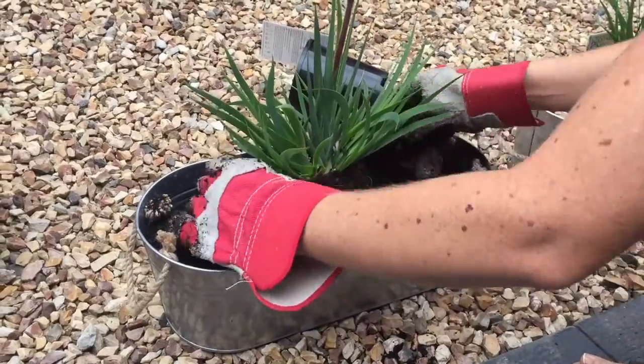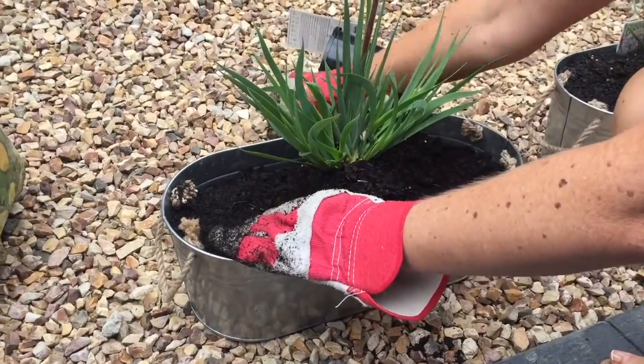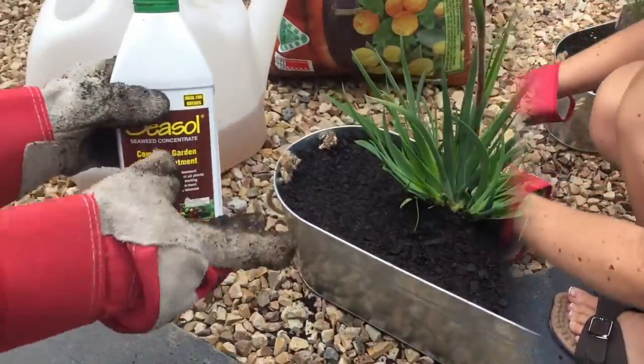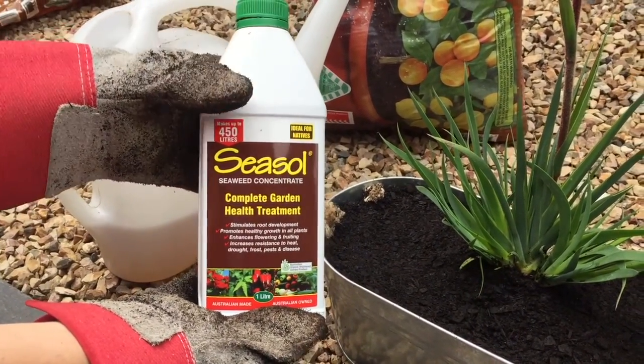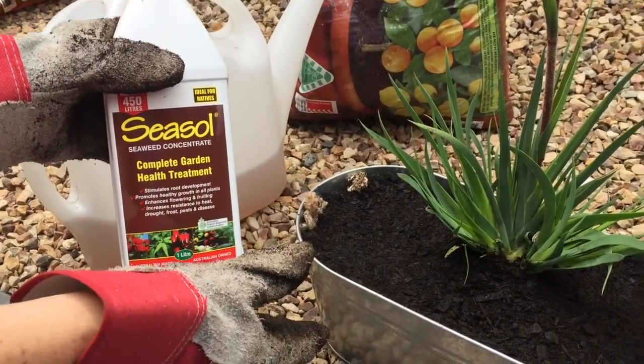The idea is to pop this onto a very bland standard suburban fence and just to break its outlook and create some beauty. So we've planted it in and we're going to add a little bit of sisal to it — brilliant ingredients, basically liquid seaweed, excellent for helping plants in that transplant journey.